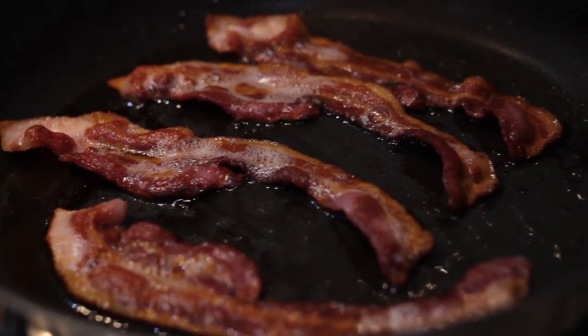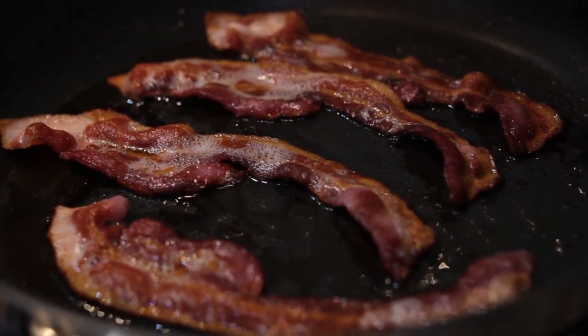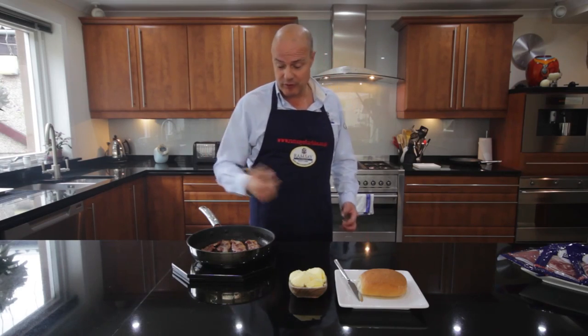That's the bacon ready, and as you can see there's no white froth, no milky liquid floating in this pan. Because there's no injection to the bacon in the first place — so if it doesn't go in, it can't come out. All we're going to have here is a beautiful flavour.